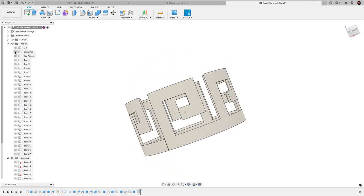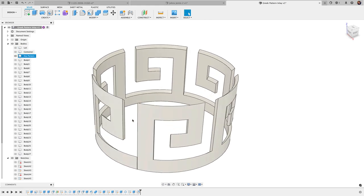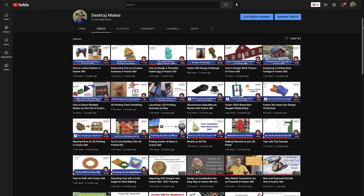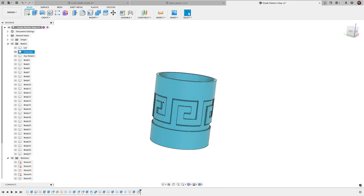For my Patreon supporters, I've uploaded the full 40-minute step-by-step tutorial along with the Fusion 360 file. If you enjoy my tutorials and find them helpful, please consider becoming a Patreon supporter. Also, if you'd like a more structured approach to learning Fusion 360, check out my Fusion 360 Quick Start course linked below.